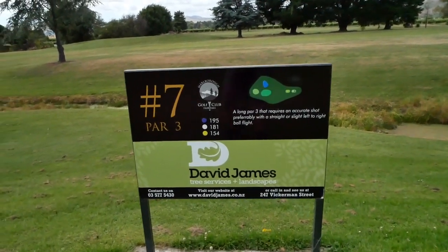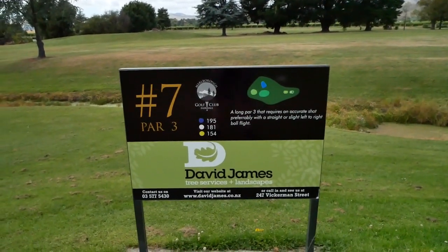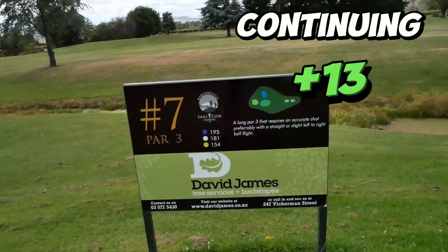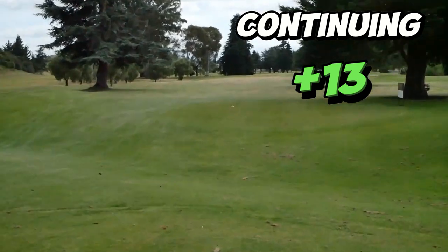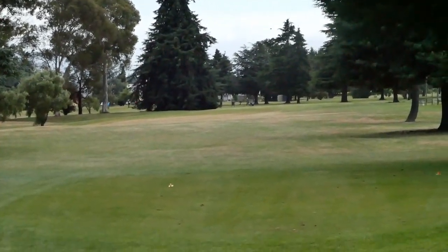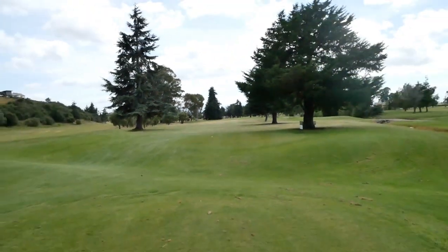Hello, I'm on hole 7, 181m par 3. That's a long par 3, a bit of a fade. Well, hopefully I can do that again here — 181m. Alright, let's go at it.